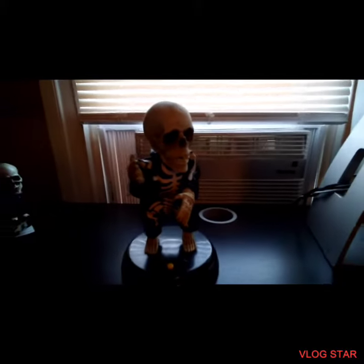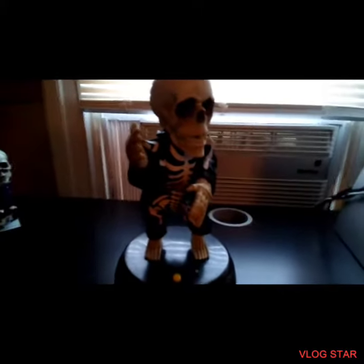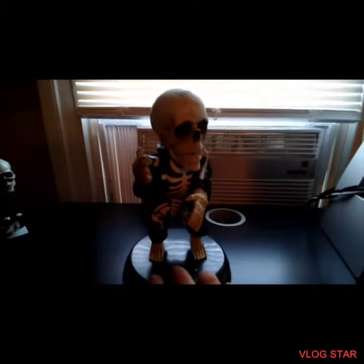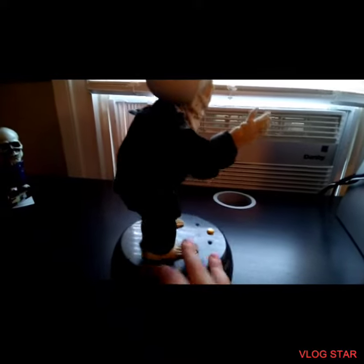Hello everyone, welcome back to another video. Today I'm going to be doing a review on my Gemmy Animated Grave Raver. Sadly, my Grave Raver doesn't dance because I got it with a split gear, which is sad.